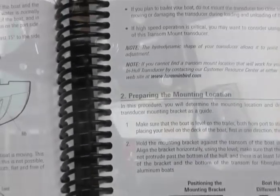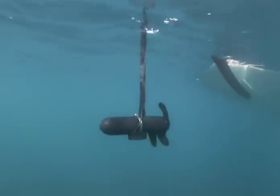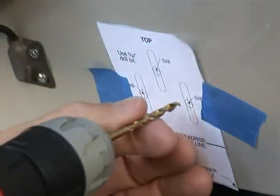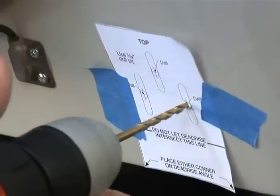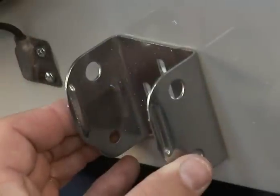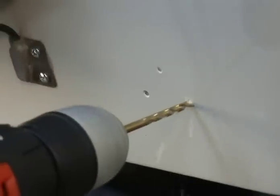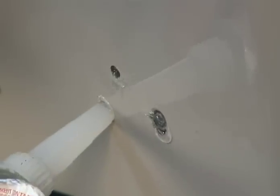You can mount the transducer one of two ways: here on the boat's transom or on the trolling motor. We'll cover mounting to the boat's transom. Mark the three mounting holes on the transom using a marking pen or by partially drilling the holes using a 5/32-inch drill bit. You can then double-check the fit of the mounting bracket, then drill the holes to a depth of approximately one inch.